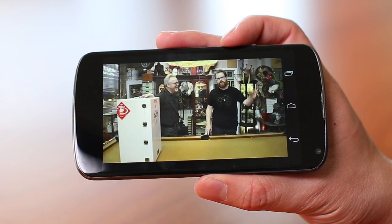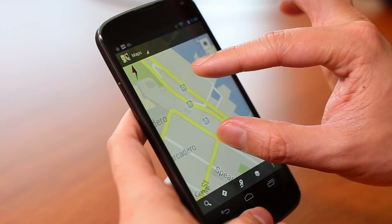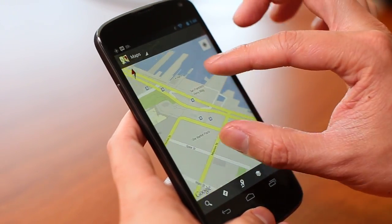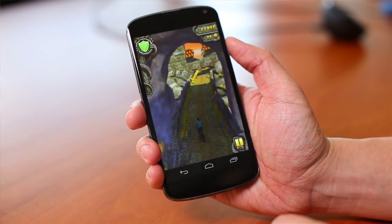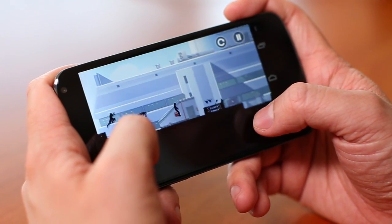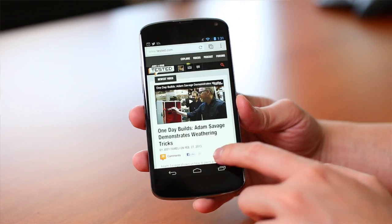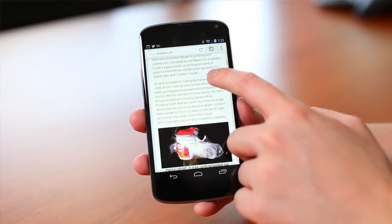On the inside, this phone is powered by a Snapdragon S4 processor made by Qualcomm and has two gigabytes of RAM. What you need to know is that this phone is buttery smooth — going through the UI, using any app, any game will be perfectly fine. It's more than fast enough for any app you'll download today, and I didn't experience any of the hitching I normally experience with previous Android phones.